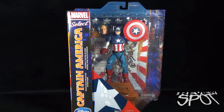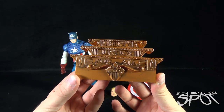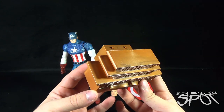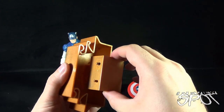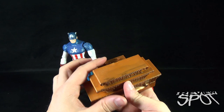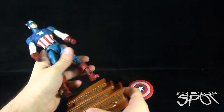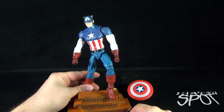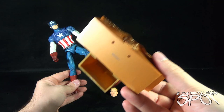First, let's have a look at the display stand that comes included with Captain America. We've got 'Liberty Justice for All' featured on the front — it's almost a copper-colored display stand. It is hollow on the back. There are two peg points on the top so you can either have Cap standing straight, or you can bend the leg and have Cap standing on top like that.